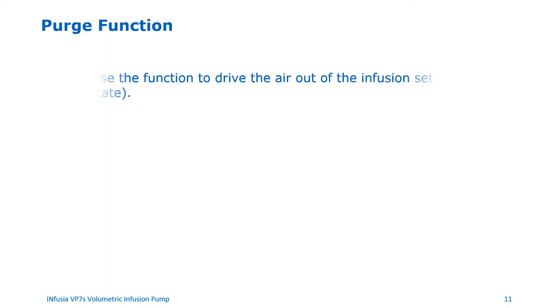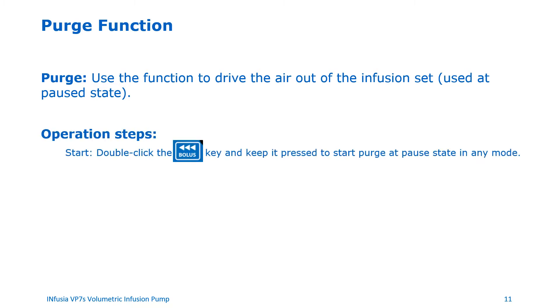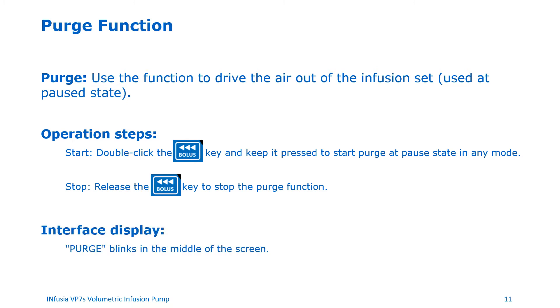Purge function. You can use the purge function to drive the air out of the infusion set. The purge function can be used in any mode. To start the purge function, double-click the bolus key and keep the button pressed. To stop the purge function, simply release the bolus key. When the purge function is on, the word 'purge' blinks in the middle of the screen.